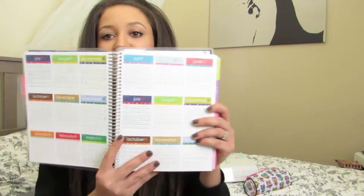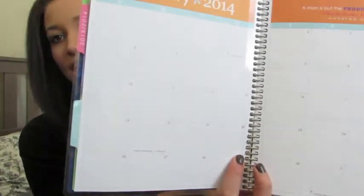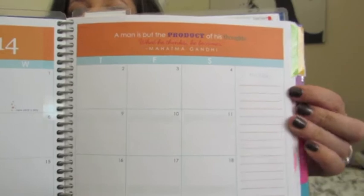The next thing it goes into is the year — it's like a year at a glance. It starts in July 2013 and ends in December 2014, then it goes into the actual planner portion. Here's the month view — it's got the month and then over here it's got a place for notes, which I love. I put things like bill due dates with the amount, and birthdays. Anything of significance goes in this area — things I know probably won't change I'll put here.